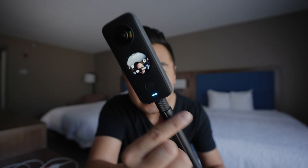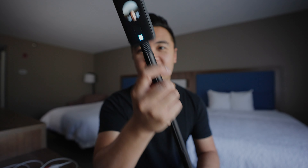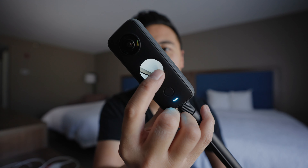Very cool. And so now if you can see the screen — I don't know if you can see it — but you could see me. That's cool. Then you can just swipe around to move the direction of the camera. How cool is that?